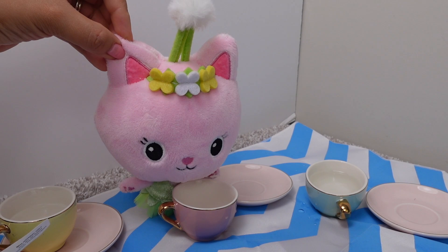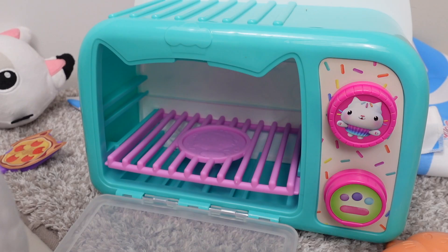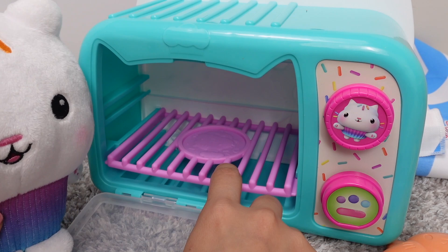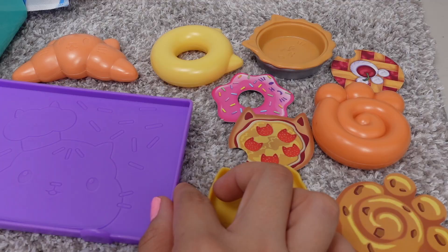This is the best day ever. I love tea parties. Can I have a little more tea, please? Yes. Okay, a little more, please. This is my oven. In here, we can make lots of yummy treats, like donuts and cupcakes.